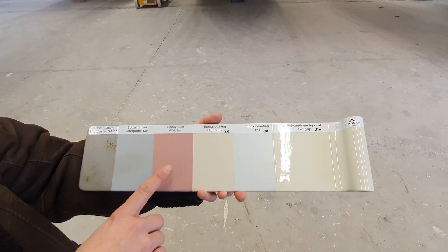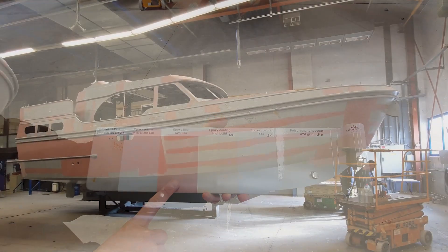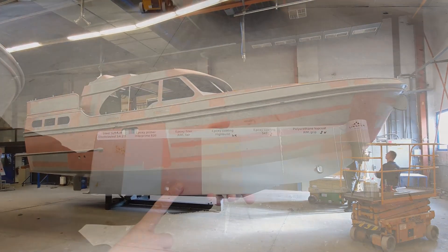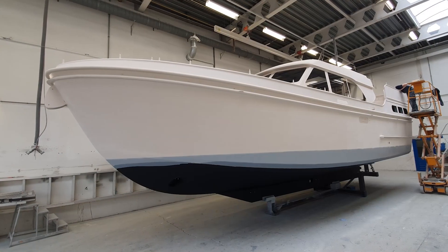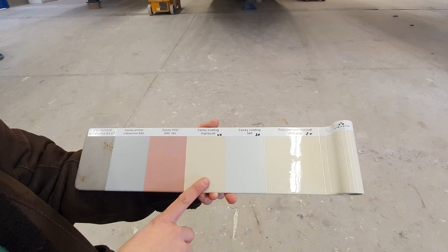The next phase is putting on some epoxy filler. Policy at Linsen is to use as little filler as possible. Then the boat goes back into the spray paint cabin and we put on high-build epoxy coating.